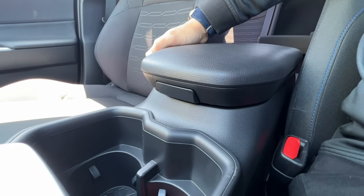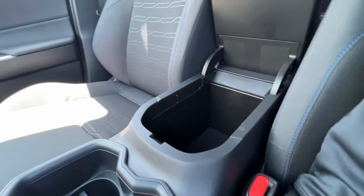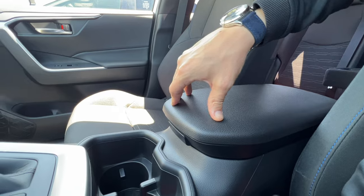The center console is very simple. There's one button — push it and the lid comes right up. Inside there aren't any buttons but you have two USB chargers on the inside wall. To close, just give it a gentle push and click.